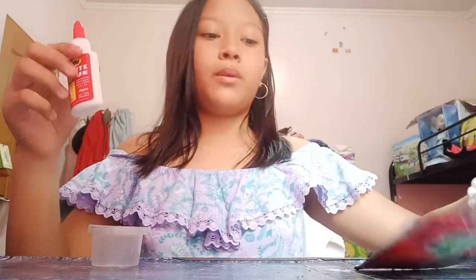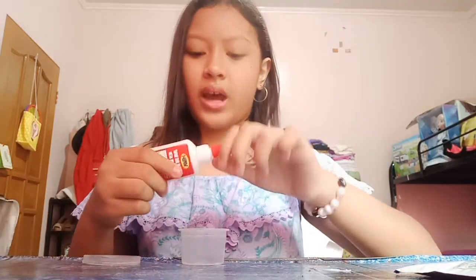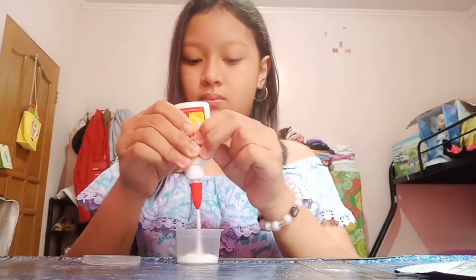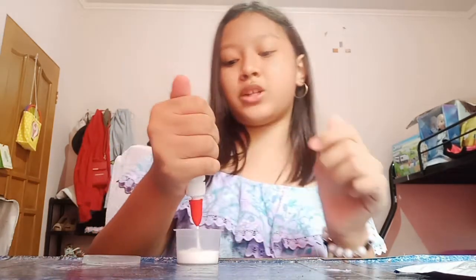I'm gonna pour the glue. Make sure you can put a lot of glue if you want, or even a tiny amount if you like. I'm putting a lot because it's my choice.